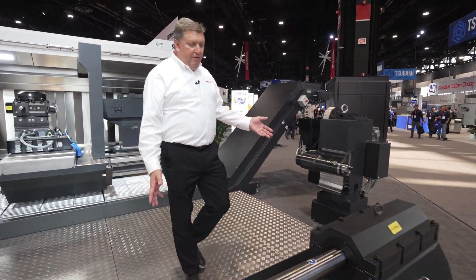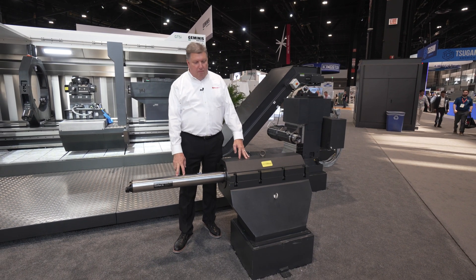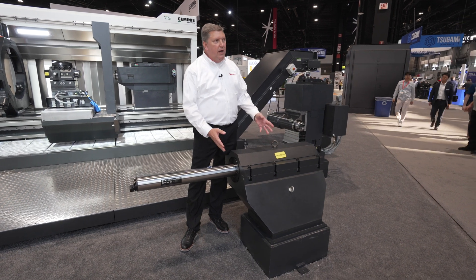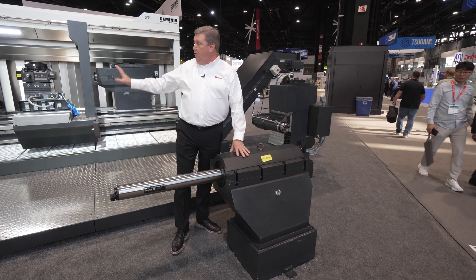Here we have a boring bar holder that can go right on that carriage. This is a four inch diameter boring bar, but we have capability to run up to an eight inch — 200 millimeter — diameter boring bar. This can be set right on top of the carriage.